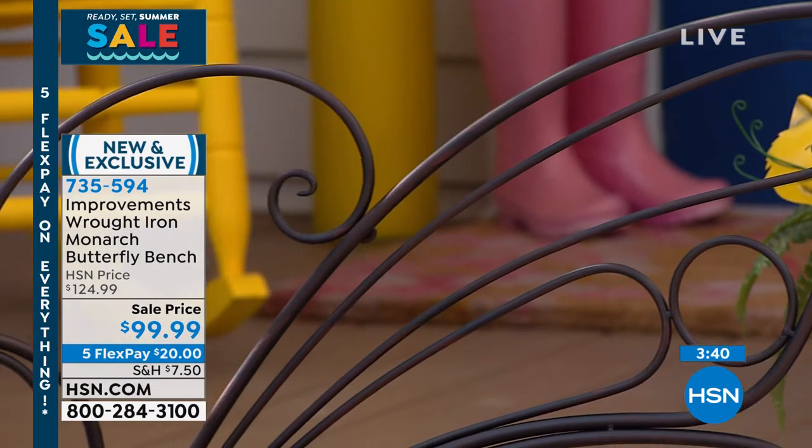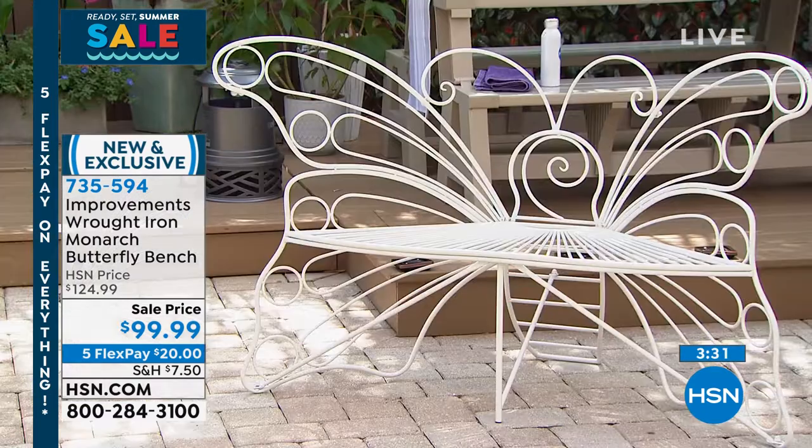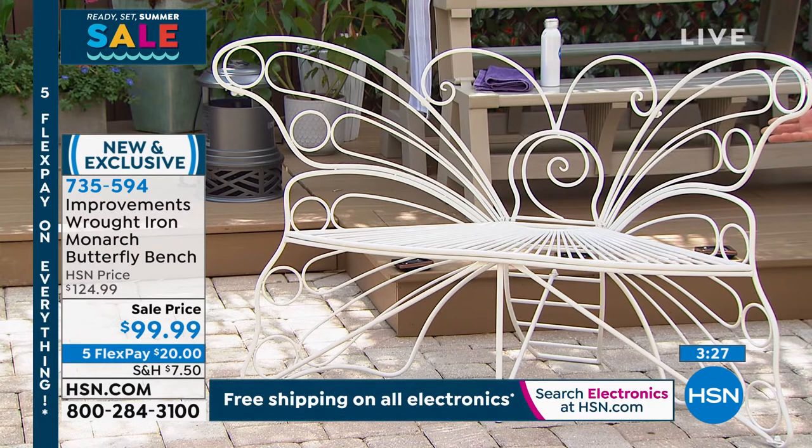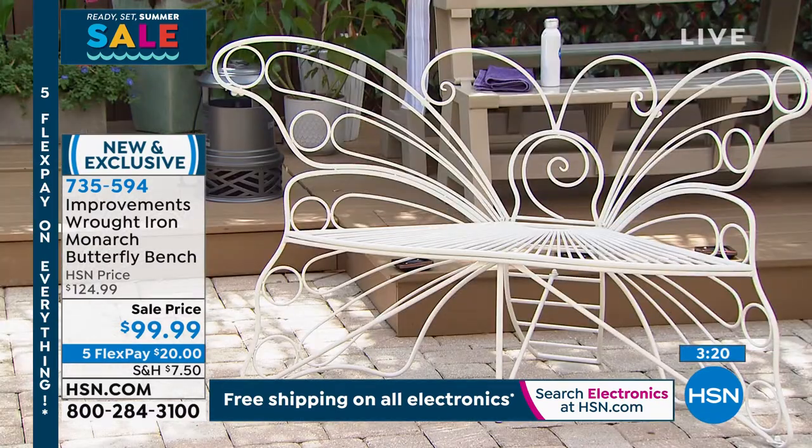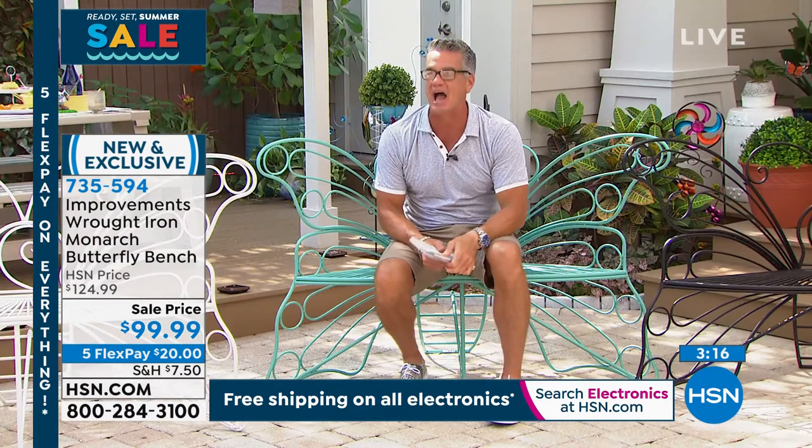Yellow just sold out. For all those who missed the yellow — buy the white and get a can of yellow spray paint. That would take five minutes if you wanted to paint it yellow. Update: we're down to 200 in white. And the verde I'm on — 100 left in white.